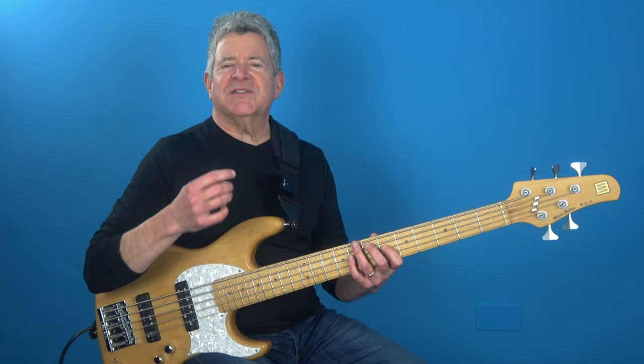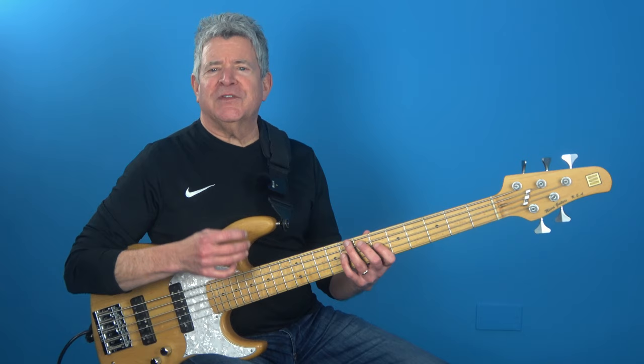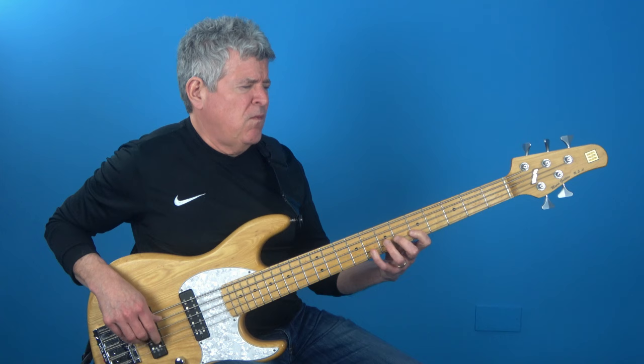But we're not done yet. Starting from the sixth, we're going to repeat that exact same note sequence back up to the root. It's a powerful pattern that's going to take your playing to new heights. Check it out.